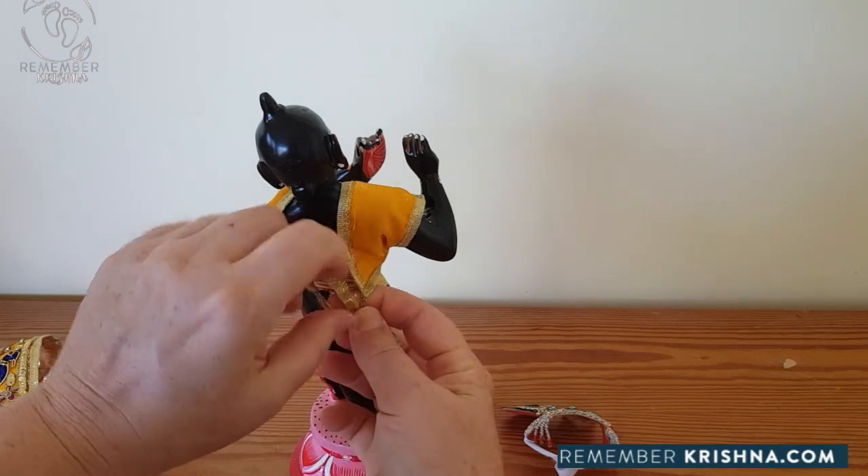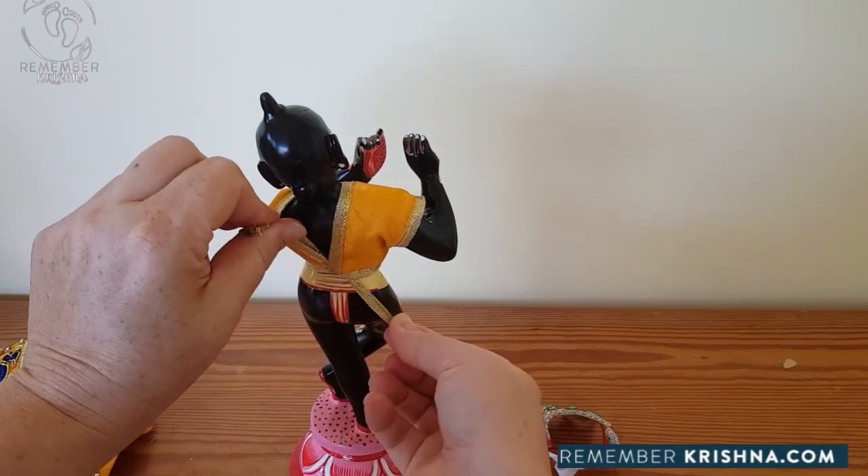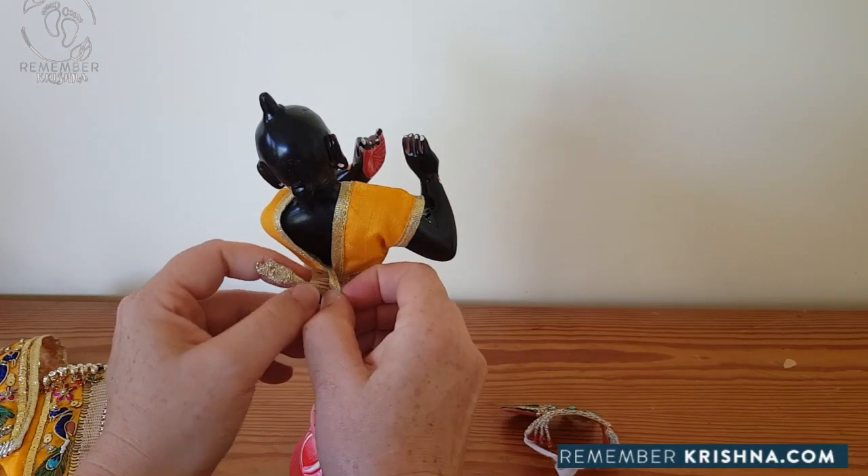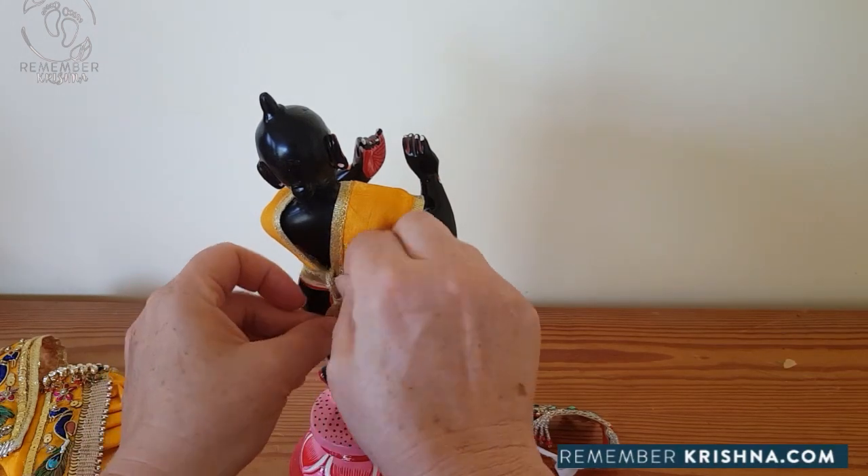And then we tie it at the back. Please don't put knots in the tops - you'll end up having to cut the braid. So we just do one single loop through.